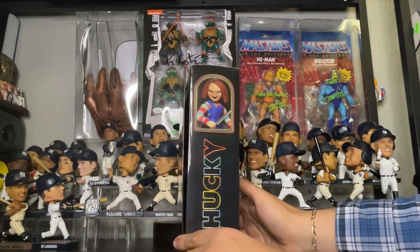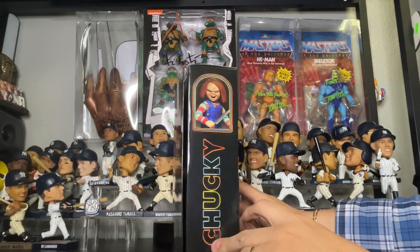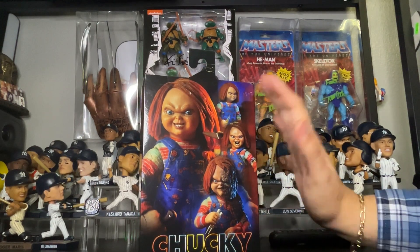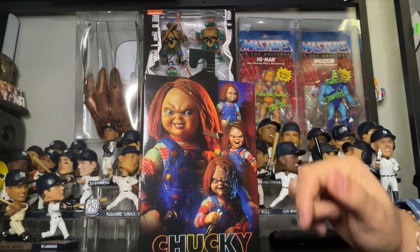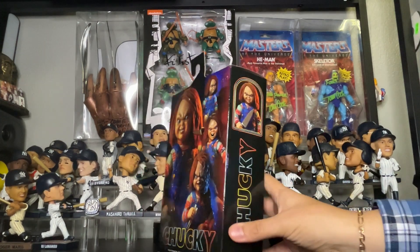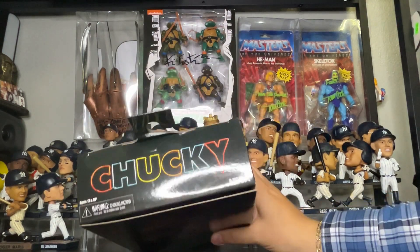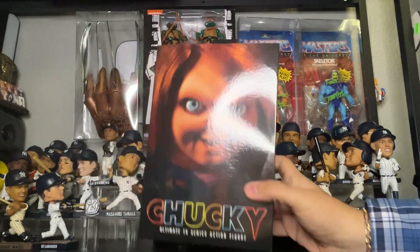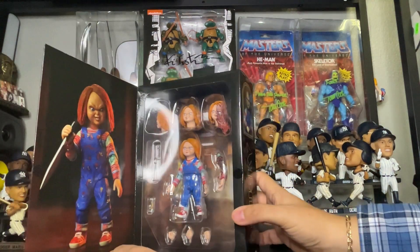Looking to the side, once again it's Chucky — he has a knife, he's yelling. Turning to the opposite side, once again it's Chucky with an angry face — Chucky's up to something and he's gonna get you. There's also a burned face of Chucky on another side. Here is the top side with Chucky, and here is the bottom piece.